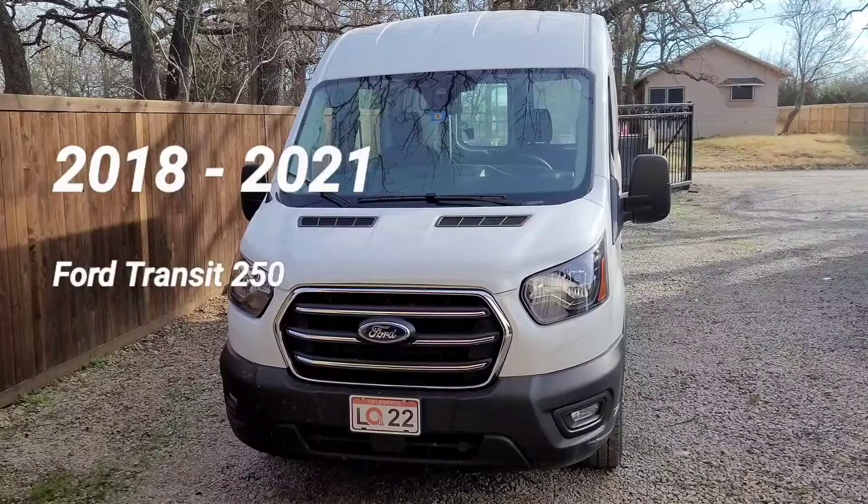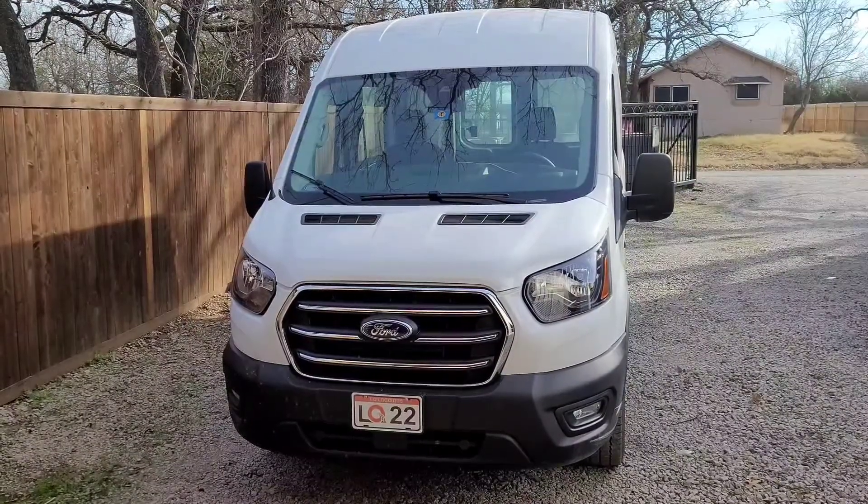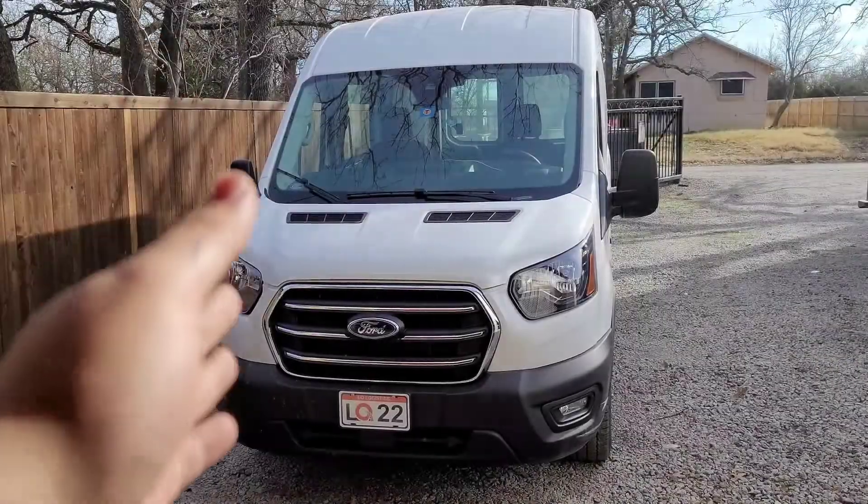2018 to 2021 Ford Transit 250 — low roof, mid roof, high roof — passenger side door.